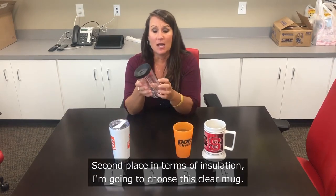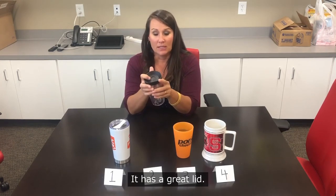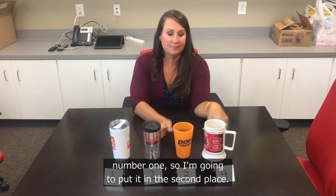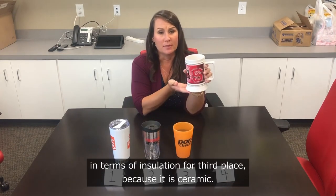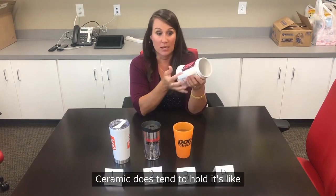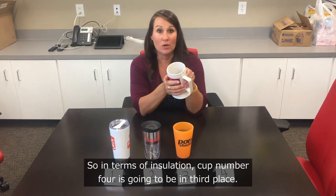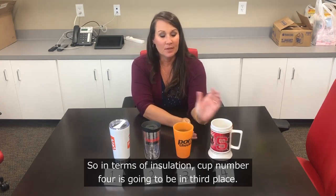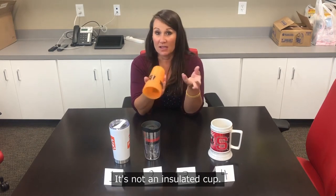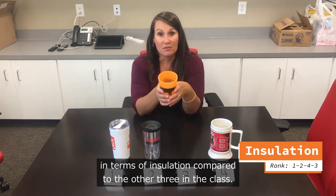Second place in insulation is the clear mug, which also has two layers of insulation and a great lid — though not as well sealed as cup one's lid. Cup number four is third place in insulation because it is ceramic, which tends to hold heat and cool quite well. That puts cup number three in fourth place: it's made of silicone, is not insulated, and just won't place well compared to the other three.